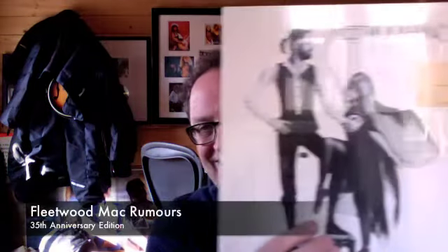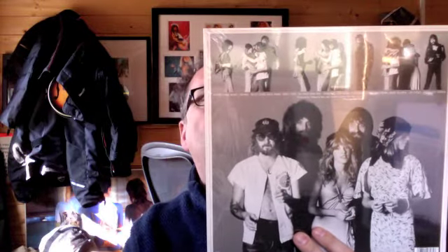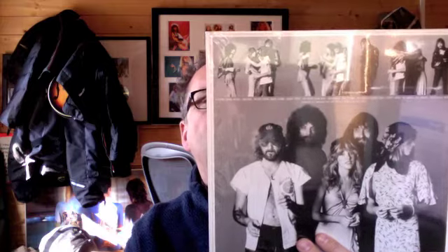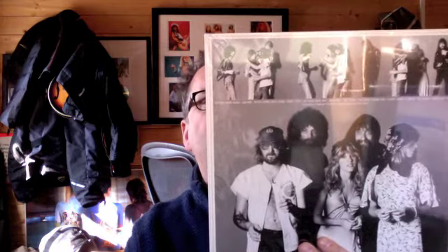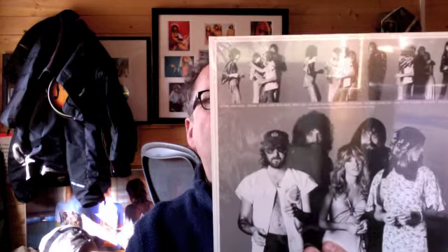Hi, just a very quick video here for YouTube. Just got a couple of albums through the post that I've been waiting for and I want to share them with you. First off, very exciting - Fleetwood Mac Rumours. This is the new mastered version. Number one album of '77, Grammy Award winner for Album of the Year, RIAA Diamond Album Award, etc.